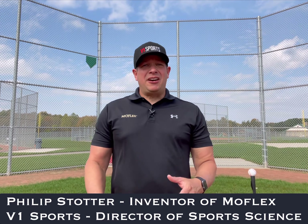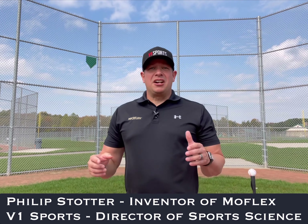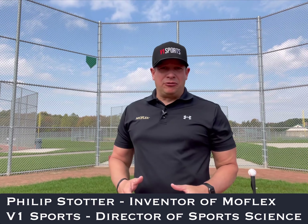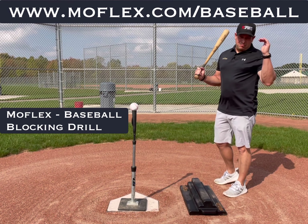Hi, Phillip Stodder here, inventor of MoFlex and director of sports science for V1 Sports. I've got another tip for you on how to use the MoFlex. The next drill we're going to talk about is the blocking drill, the MoFlex blocking drill.